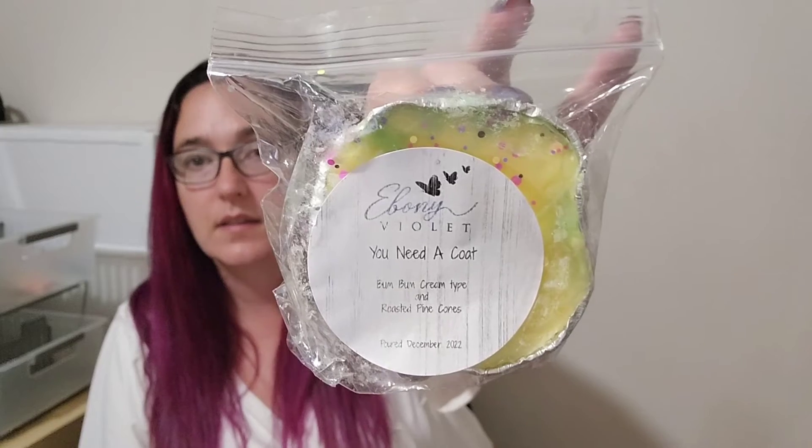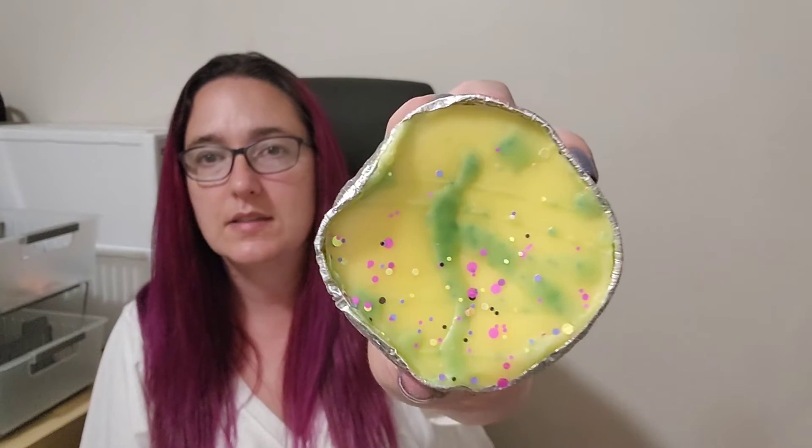Now everything else is souffles. Another one I've had before — and this one I wish I'd gotten as a snap bar — is You Need a Coat, which is Boom Boom type and roasted pine cones. I've raved about roasted pine cones as an oil before. It's just one of my favorite oils — it's amazing. Ebony Violet has a great version of it.